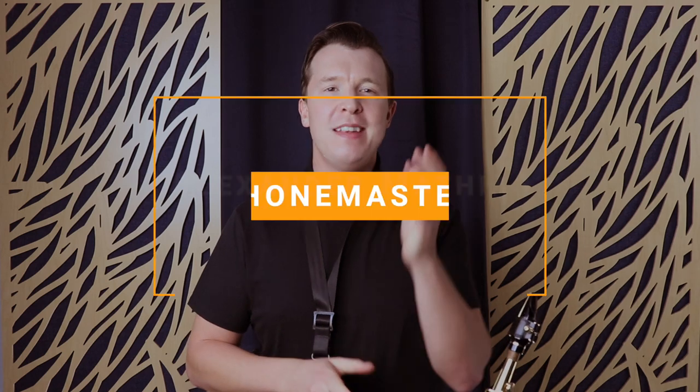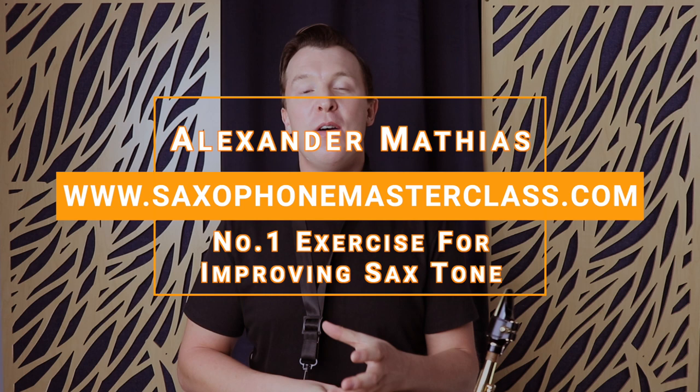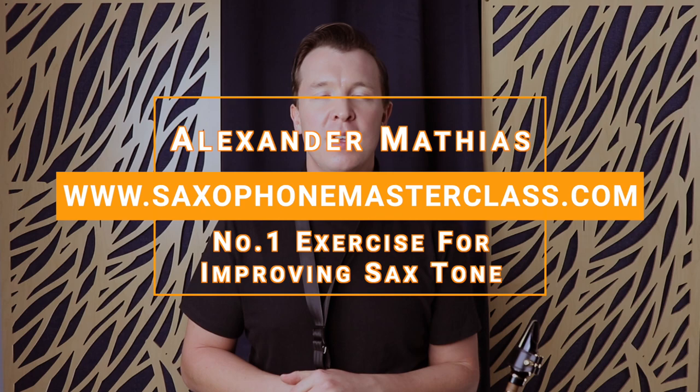Hey everyone, Alexander Mathias here from saxophonemasterclass.com. In this video, I just want to introduce you to the number one technique that I use to improve my saxophone tone.